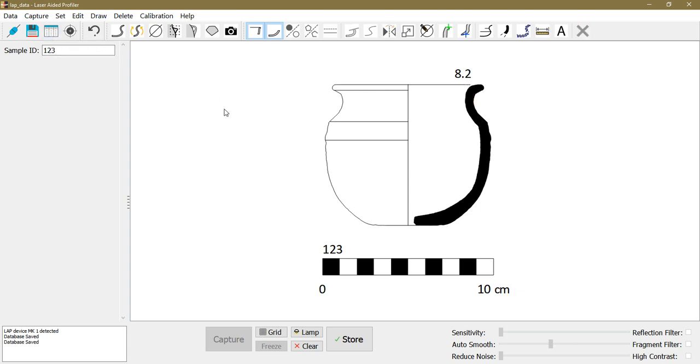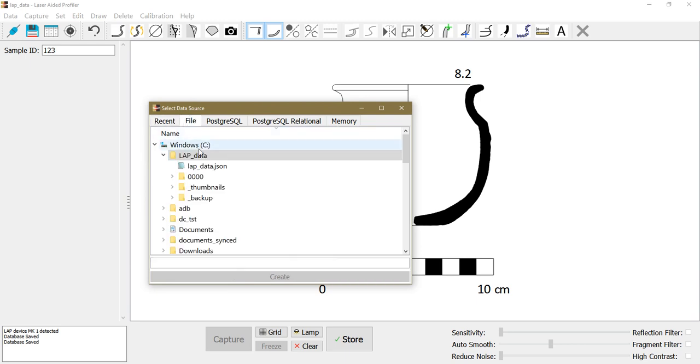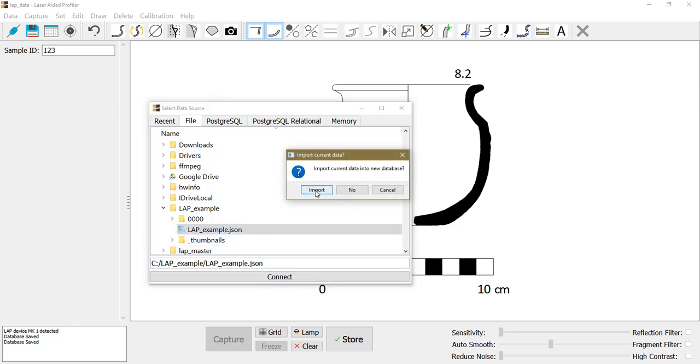If I want to connect to an existing database, I can use the connect to database function, then either select a recently used database or pick a file from disk. Databases are always JSON files when using the file database function. This can also be used to import and merge data — you open one database, open another, select import, and it automatically adds the data from the opened database to the one you're merging into.